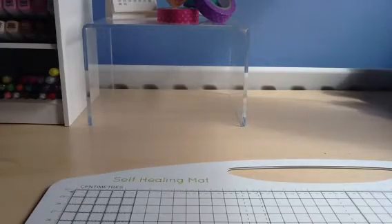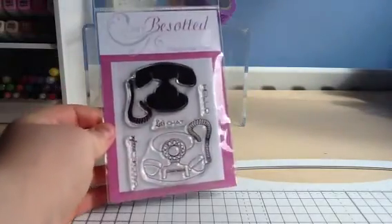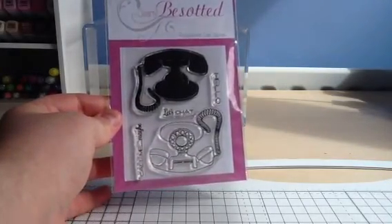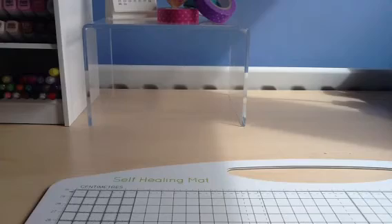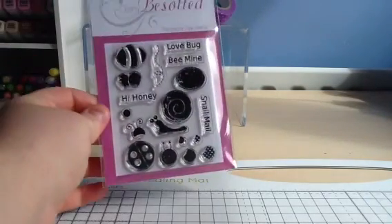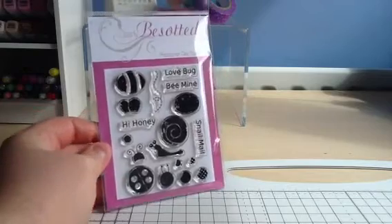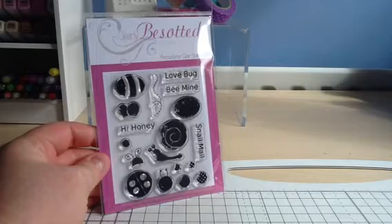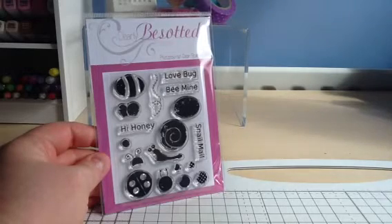And then the next set is Call Me — great old telephones there and a couple of sentiments to go with them. And then this is the Build-A-Bug set, so you've got the different elements there to make the bees, the snail, a ladybird, and a caterpillar as well. They're really cute.